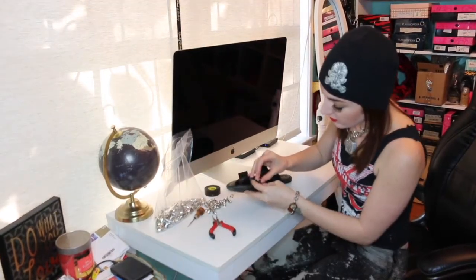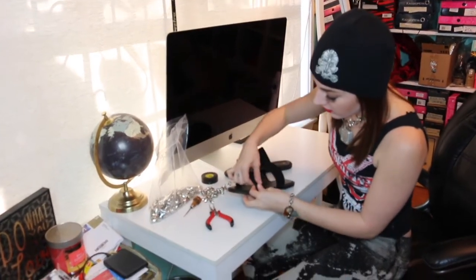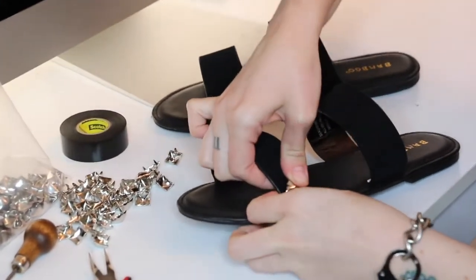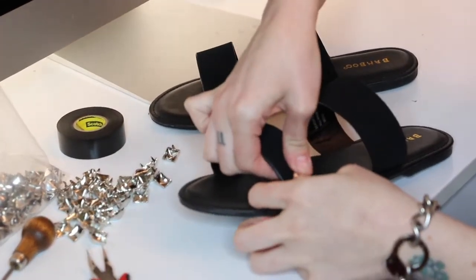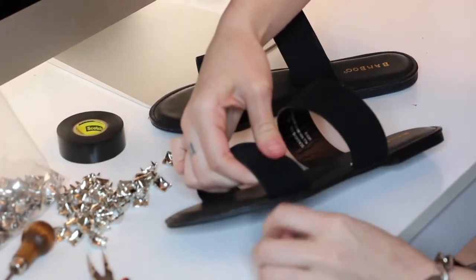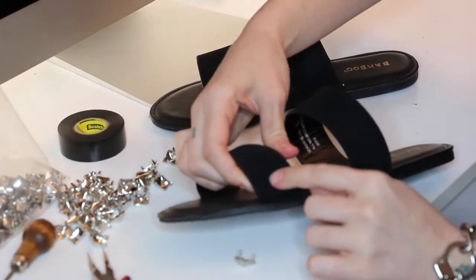To get started, you're going to line your stud up approximately where you want it, and puncture it through as much as you can into the shoe, so that it makes two little holes where the prongs were.